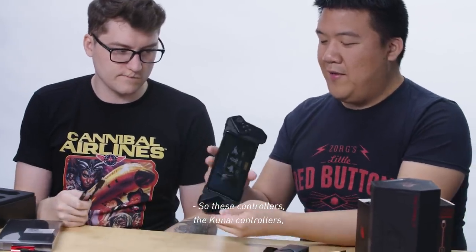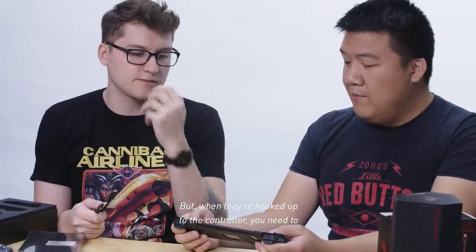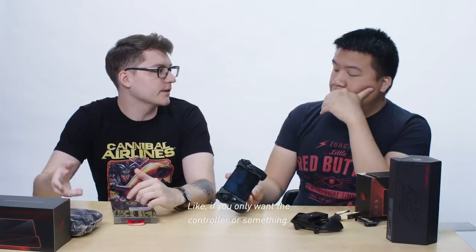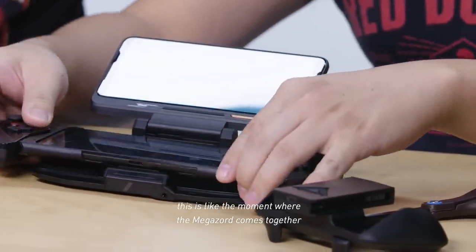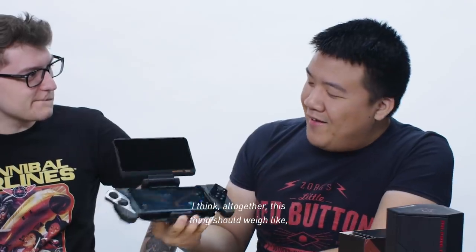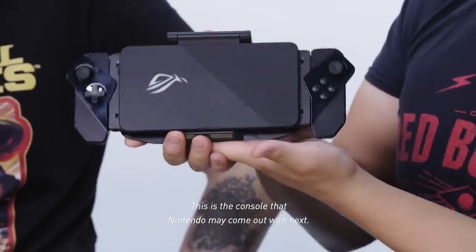The Kunai controllers all have battery built in themselves. When hooked up to the phone like this, they use the phone's battery, but when hooked up to the controller grip, you need to plug that in — it's kind of like a battery grip. If you get this phone, you can also get all these accessories separately; if you only want the controller, you can definitely do that. Now we push this all in — this is like the moment where the Megazord comes together. All together, this thing should weigh like 639 grams or something like that. This is like a Frankenstein's monster between the 3DS, the Switch, and the phone. This is the console that Magento may come out with next.